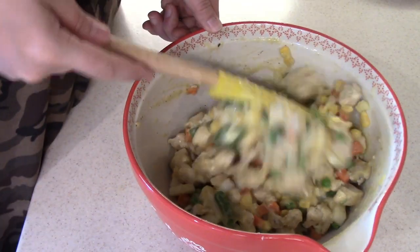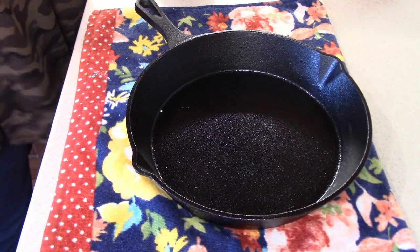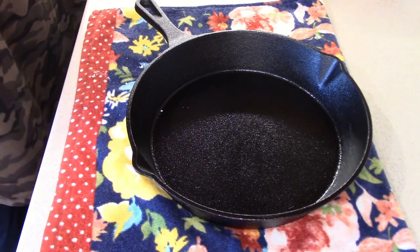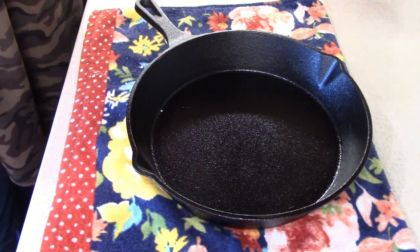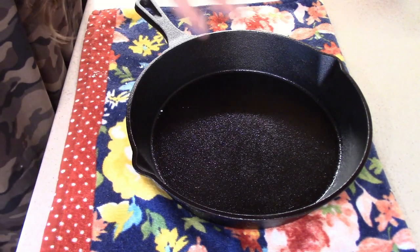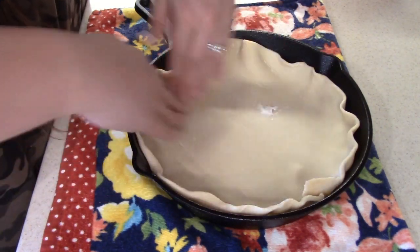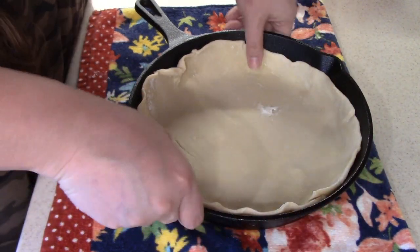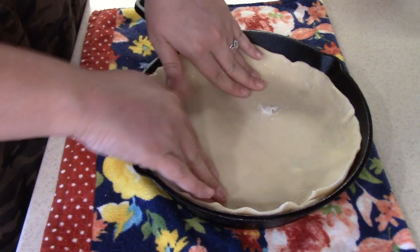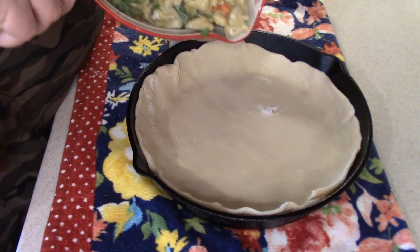Once you get this all mixed, you're going to want to go ahead and prep your pie crust. I'm going to bring over my cast iron skillet — I'm using a 10 inch cast iron skillet. You can make your own pie crust from scratch if you want to. I'm just going to use this ready-to-bake pie crust that I got at the grocery store. It came with two in the package. My cast iron skillet is greased, so I'm just going to lay this here in the bottom and kind of push it in on the sides a little bit. Then once you get that down, you're just going to take that mixture that we just made and pour that inside.